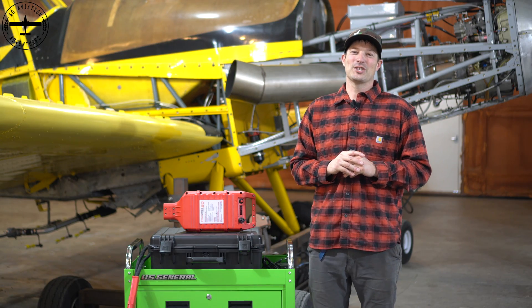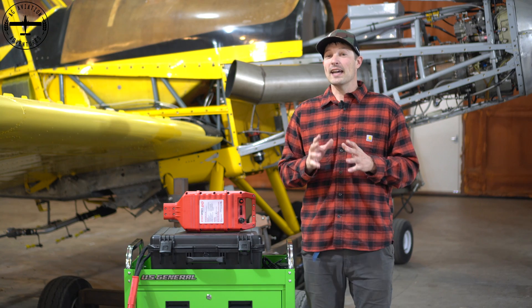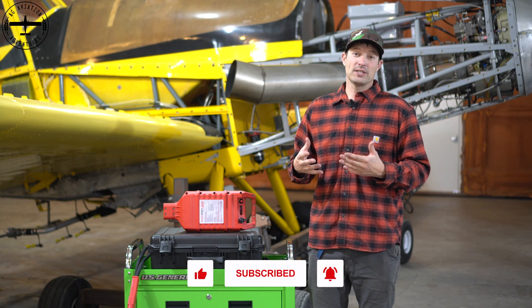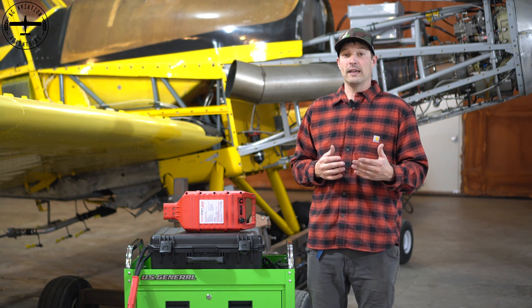Hi, I'm Tyson with Ag Aviation Adventures and behind me we have one of our Thrush aircraft. This has a Dash 6 Garrett motor on it. Something I want to talk about is how we start these engines, how we achieve cooler starts, and how we prolong battery life.